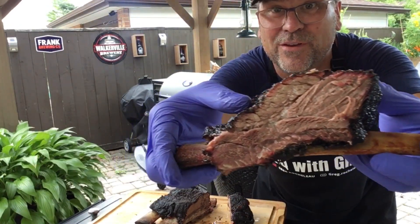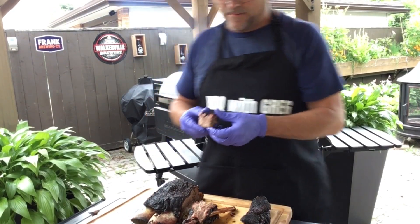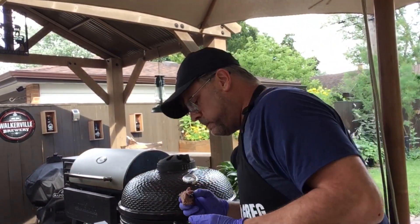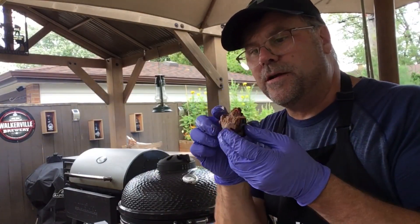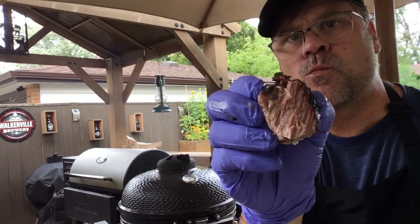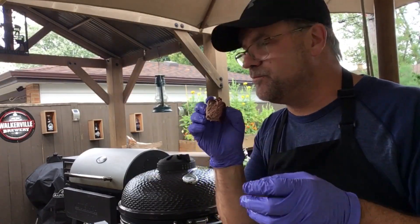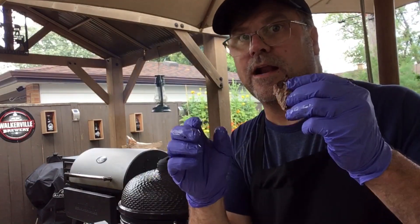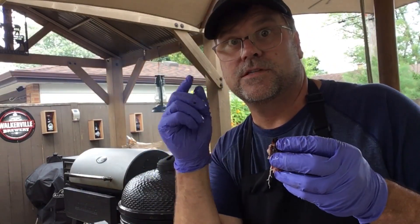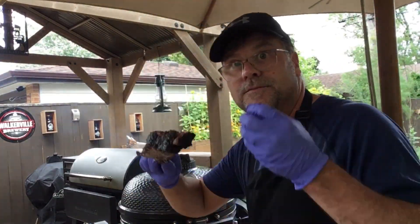Look at that — beautiful. With just simple salt and pepper, the beef flavor really comes through. If you've never tried beef ribs, it's such a delicious meat. The Kamado does a great job of putting just enough smoke into the meat and all in all we got a great product. If you enjoyed this video, smash that like button and click subscribe to see more of these cooks — see you next time on Barbecue with Greg!